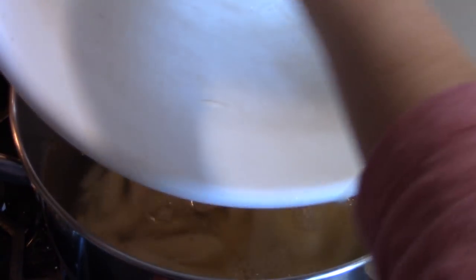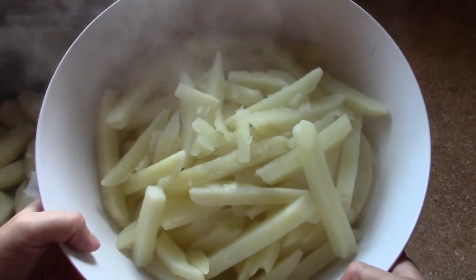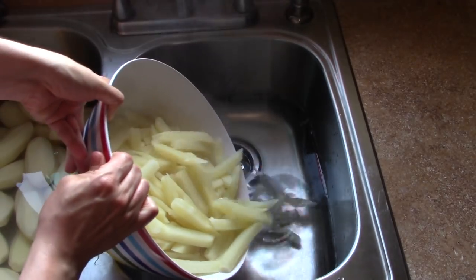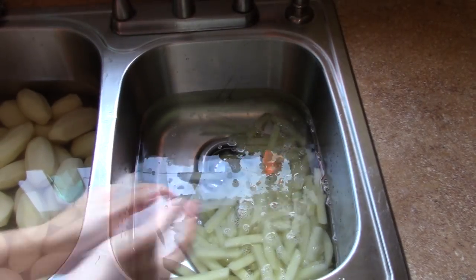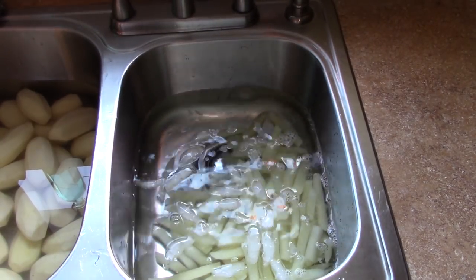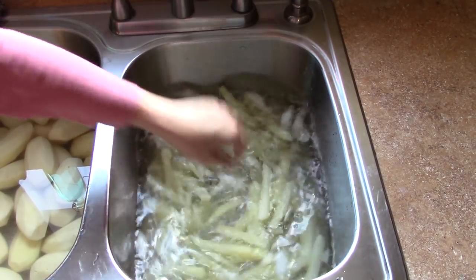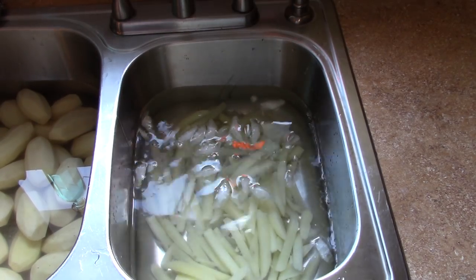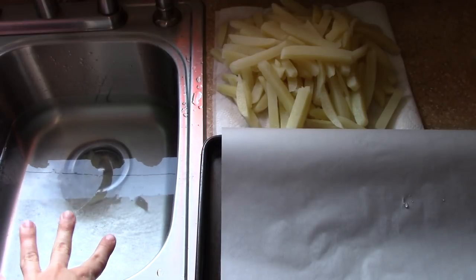These will blanch for five minutes and then go into an ice water bath. These just came out of the hot boiling water after five minutes. I'm putting them in a cold bath — I had ice in this but it's already melted, so I'm going to grab some more. I'm going to leave these in here for just a few minutes while I get my baking sheet ready.